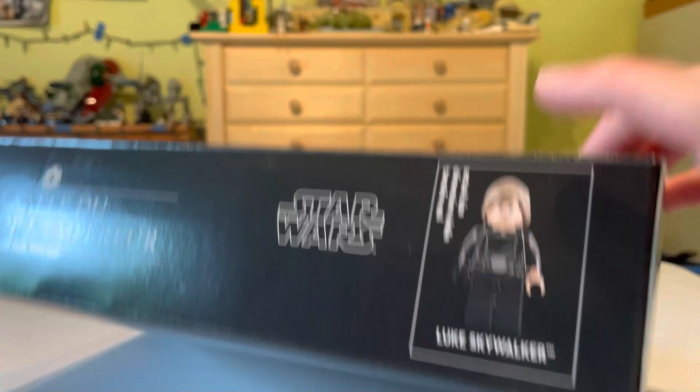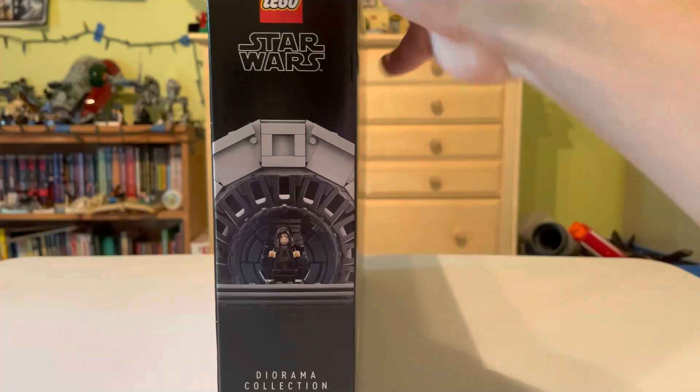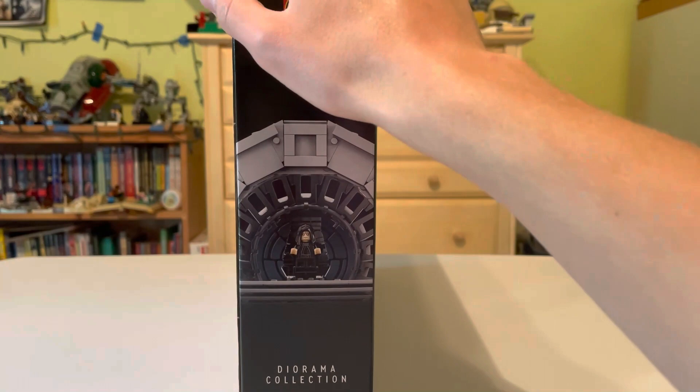On top we have Luke Skywalker with his new hairpiece — I hope that looks good when I actually see it. The two sides have nothing more than just basics, with nice side box art of Emperor Palpatine staring at you. It says 'Diorama Collection' there — really cool. I actually really love this side box art; it's one of my favorites.